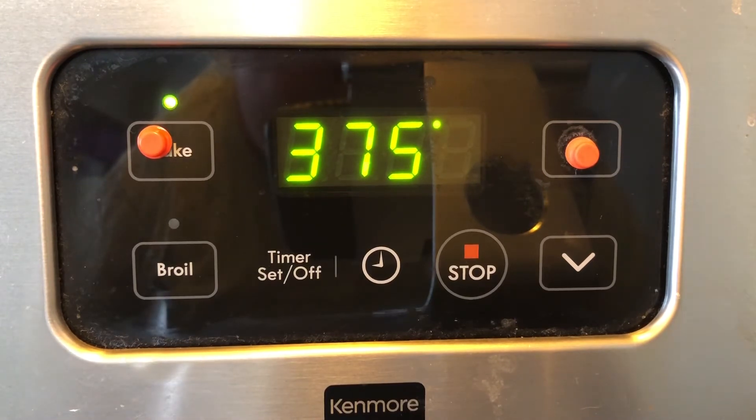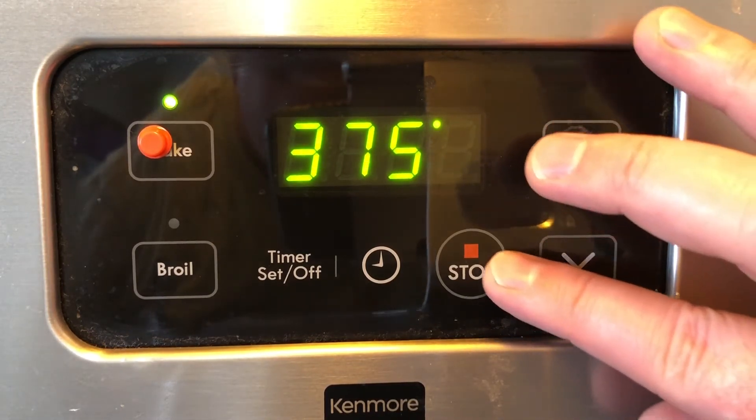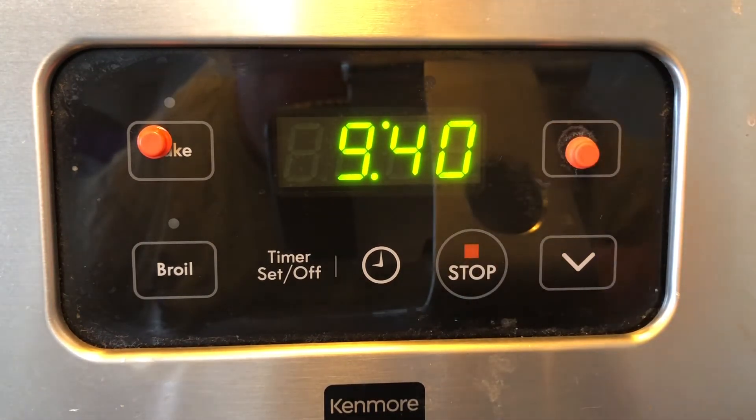My oven turns on automatically at that point. If I needed to stop baking, I would find that down temperature button, and just to its left is stop. Now that is a system that works for me. Each client is individual — what they need to have marked, be it their microwave, thermostat, or oven, is individual to their needs, and we work with them to determine what those needs are.